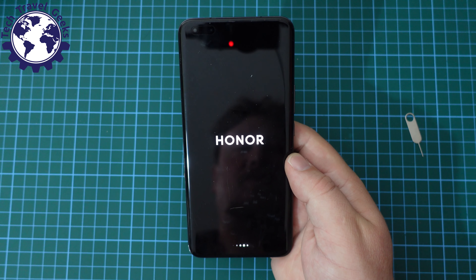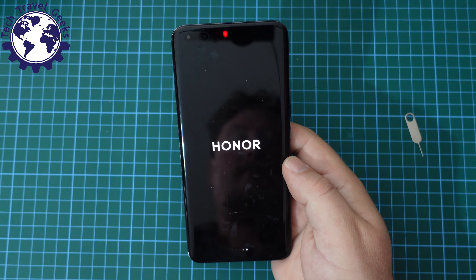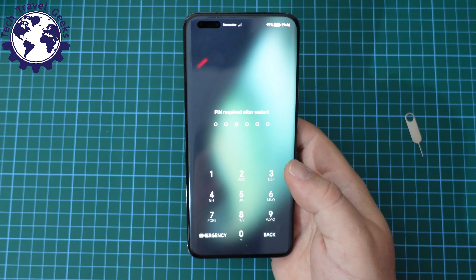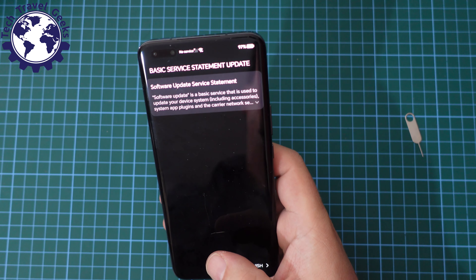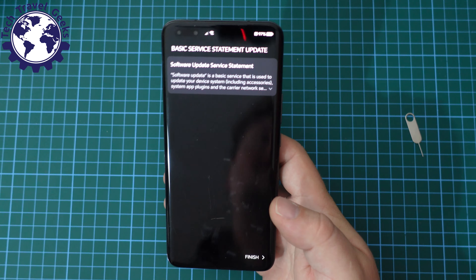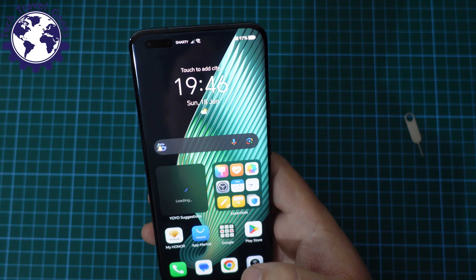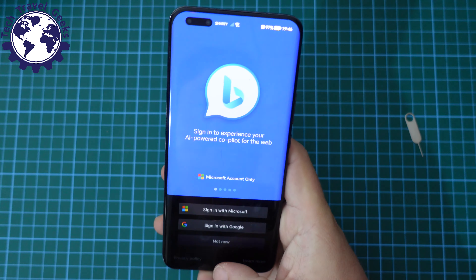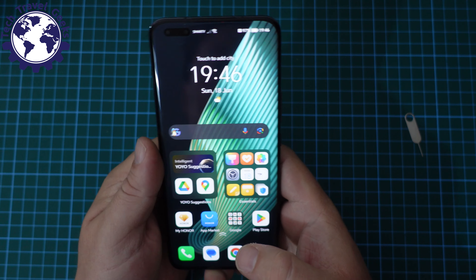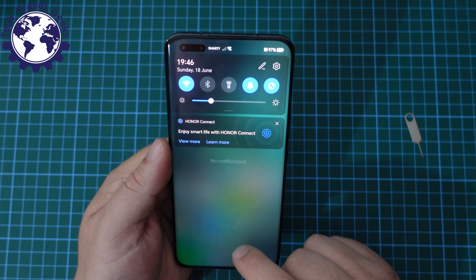Here's the Honor Magic 5 Pro starting up. Let's see how long it takes and how I unlock it. I need to enter my PIN. We get the basic service statement again and we're back. Good news — it saved my preferences in terms of dark mode. Nothing seems to have broken with that update — it's always a possibility, you never know.